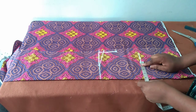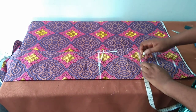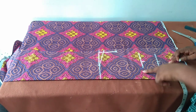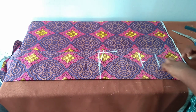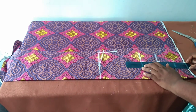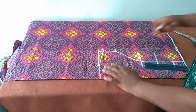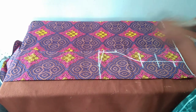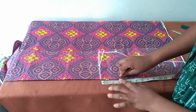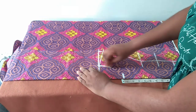My armhole measurement is seven inches; I'll be using four inches. Seven divided by four is supposed to be three and a half but I'm using four inches, marking four inches. Now connect. For the neck depth at the front I'll use four inches; for the neck width I'll maintain the same three inches as I used for the back.